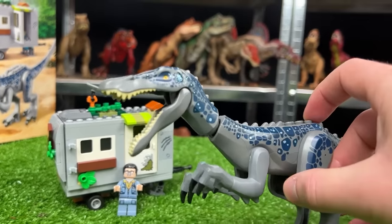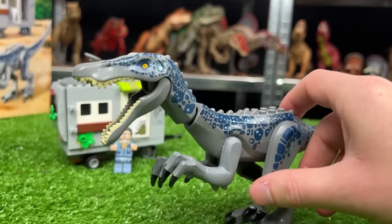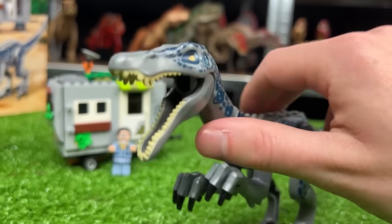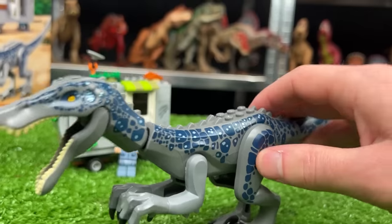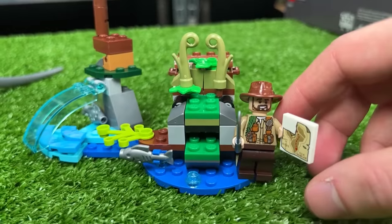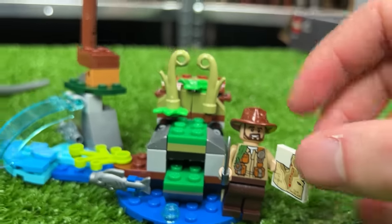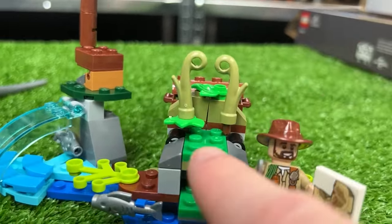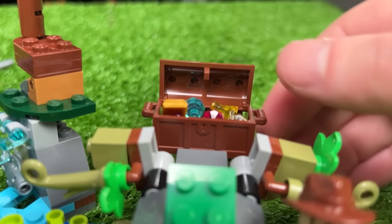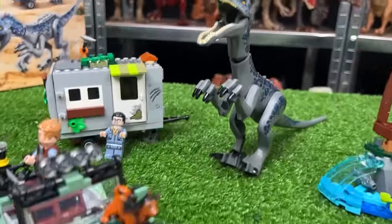And then of course we've got the Baryonyx figure in the set. This figure looks quite a bit different than the ones I've shown so far — its body is a lot more thin and lightweight but it still has that long and narrow snout, and this one has the gray coloring with the blue detailing. Over here we have the hidden treasure site with adventurer Sinjin Prescott, and if you press down right here it reveals the treasure behind it.